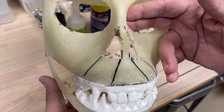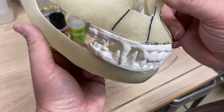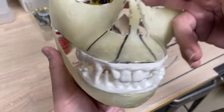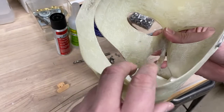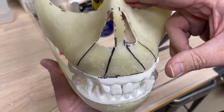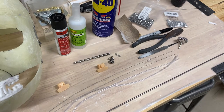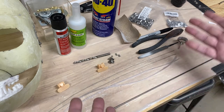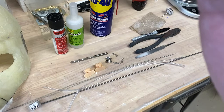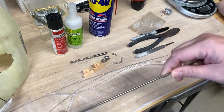I'll talk more about that during the install, but that's a quick overview of what I'm doing. Probably what I'll do is start the video showing you a final product and then work our way from the beginning to that final product, so you get a good visual. The goal here is to create something that people feel like they can do themselves. So here we go — step one is to cut some round bar.